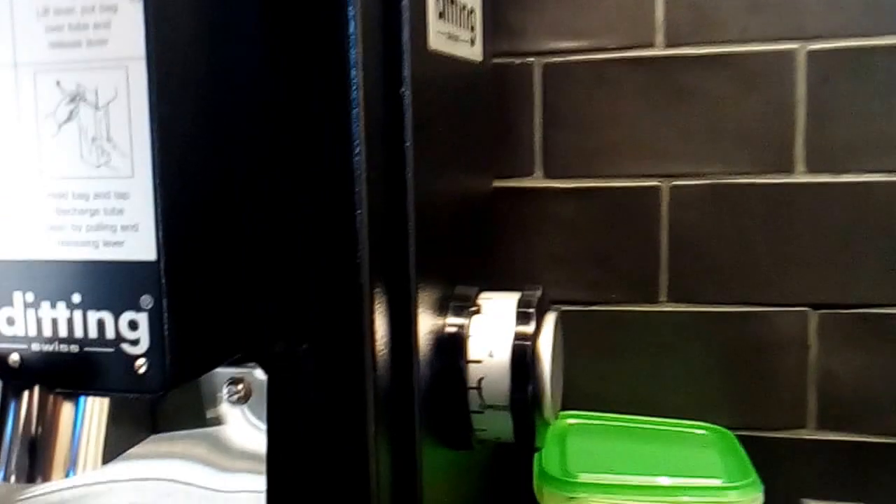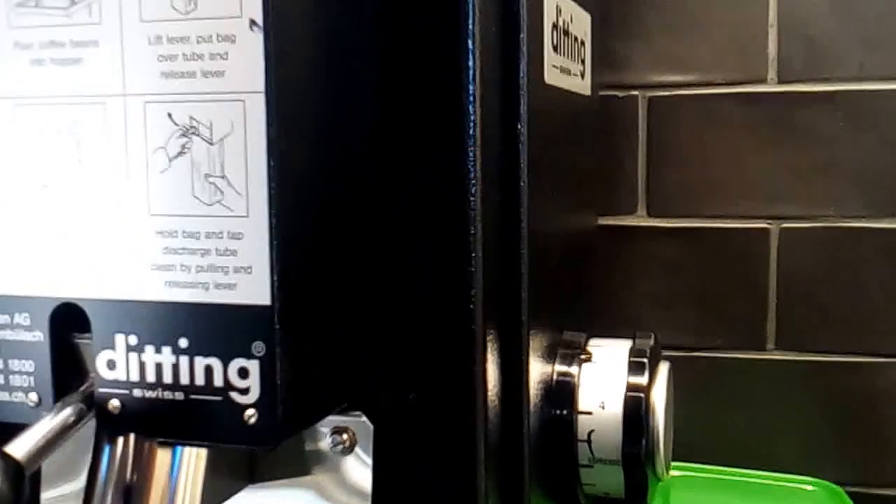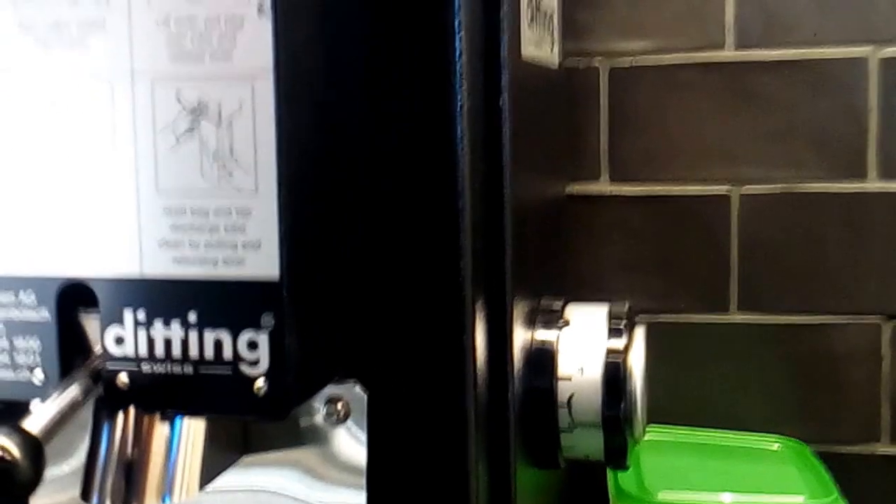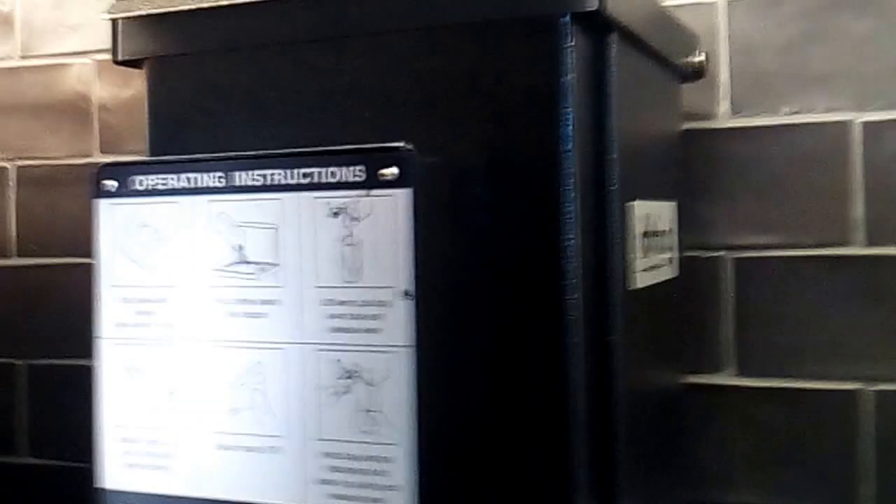If you want to make it coarse, you can change the option — there is French press for coarse and Turkish for very fine. Today we are going to use it for a paper filter setting.